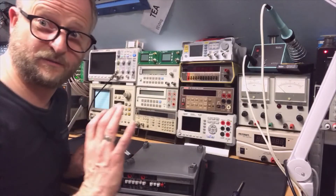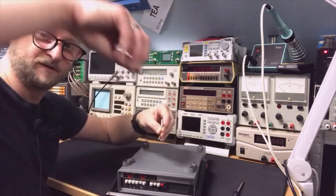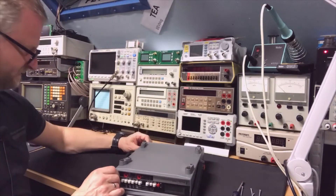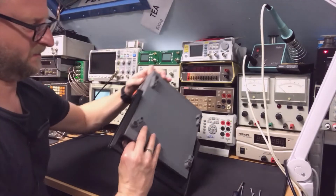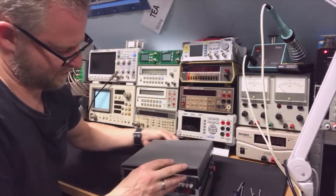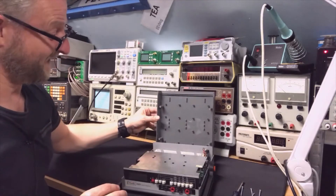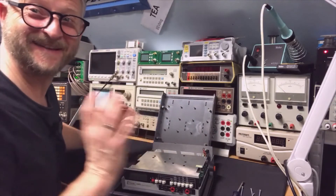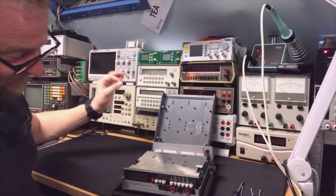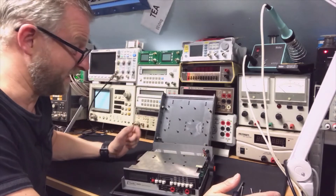It seems you can just open it by undoing four really tall screws. Let's turn it back over.